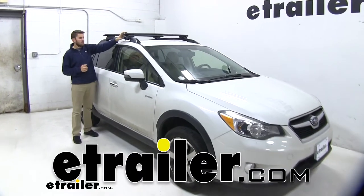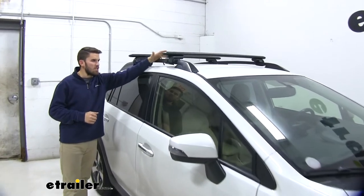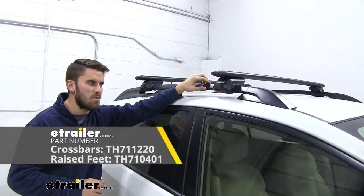Hey everyone, it's Colin here at E-Trailer. Today we have a 2015 Subaru Crosstrek and we've been testing some roof racks on it. Right now we have the Thule Wing Bar Evo roof rack system installed.